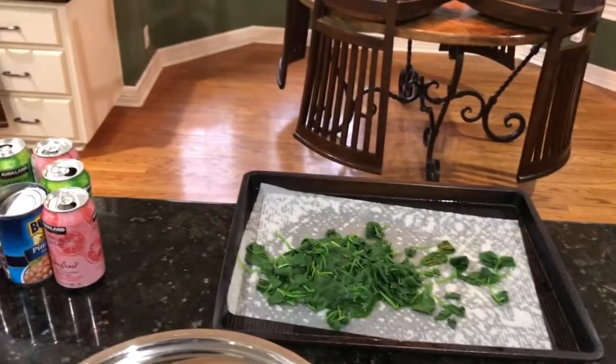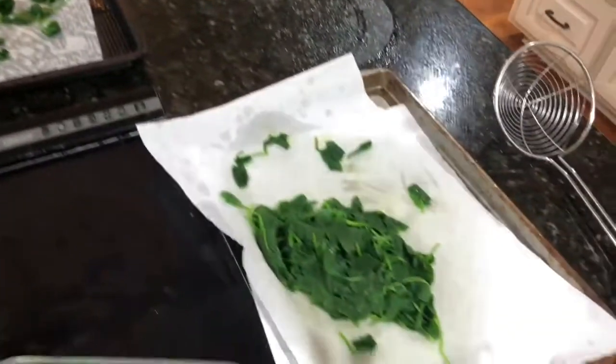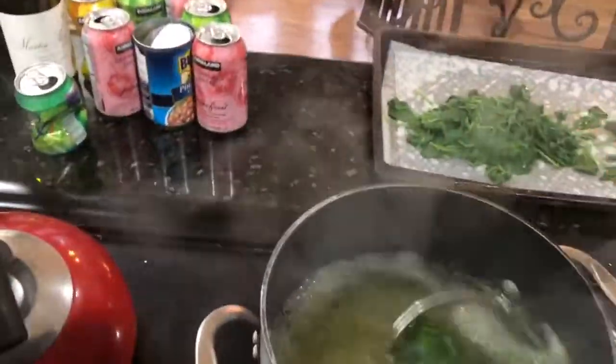The next step after this is all out is you've got to squeeze as much water from the spinach as possible. When I first started doing this I was obsessive about it — I would get every ounce of water out. I don't do that anymore because I just put a little bit less egg to account for the moisture, and it turns out great.